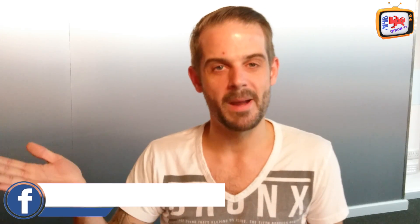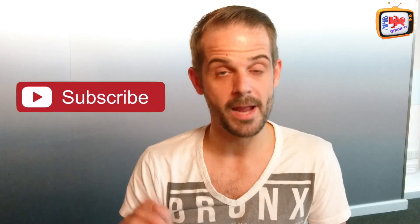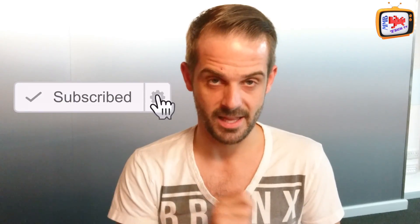Hi YouTube, and welcome back to M&B Tech TV. My name is Ryan, and if you want to stay up to date with all things tech, all you need to do is make sure you subscribe and hit the bell so you don't miss anything.